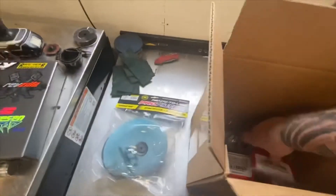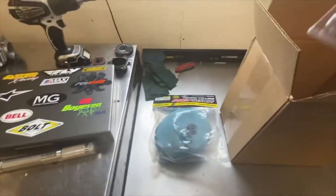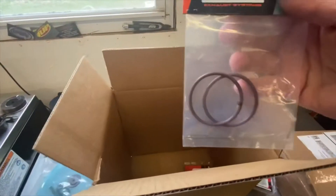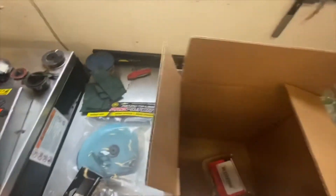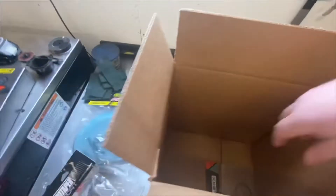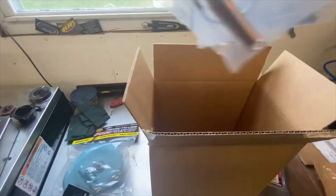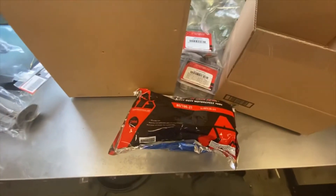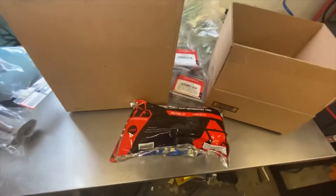Fresh air filter — definitely gonna need that. Got a rear shock seal kit with bearing, grips, steering stem bearings — those are pretty cooked — O-rings for the pipe, a spring, rear wheel bearing kit, another spring and seal, and a front tube just in case. We're not perfect here at 723 Productions — been known to pinch one a time or two, but we're hoping for the best on this one.